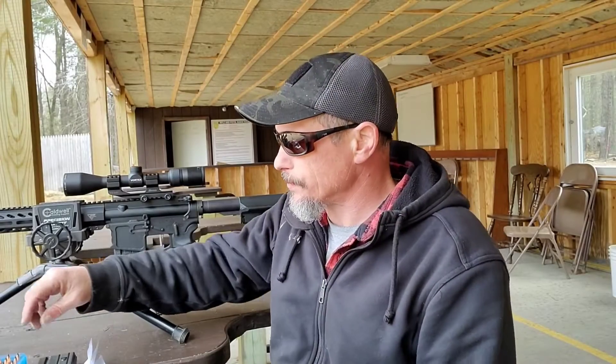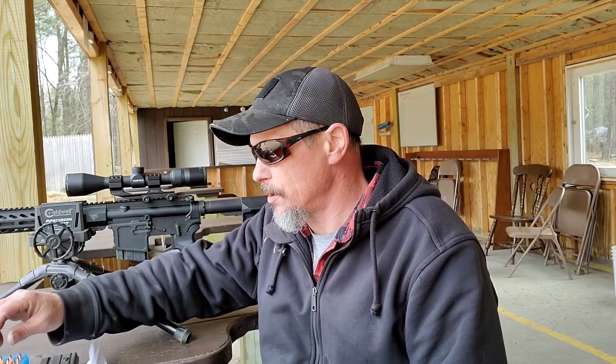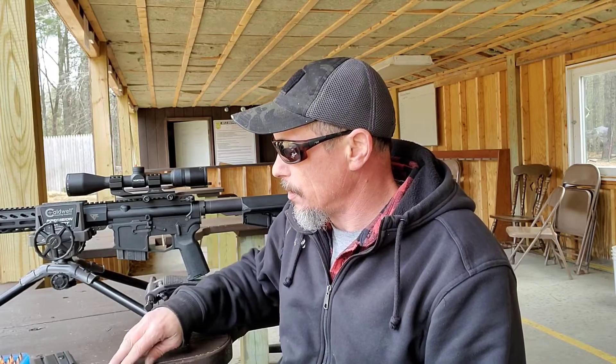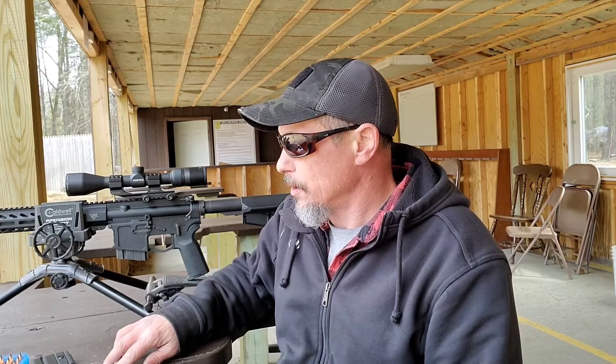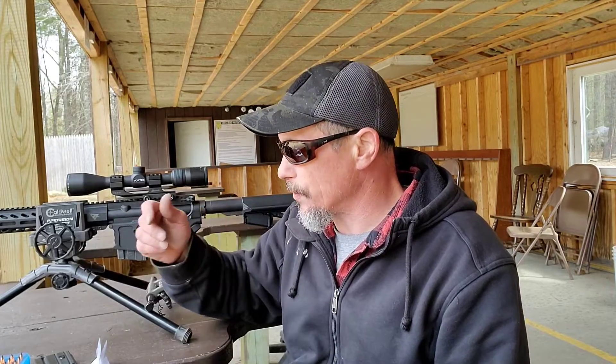Welcome back. I'm working on 7.62x39 loads — these are the Nosler 123 grain ballistic tips. I have 15 loaded up with Accurate 1680 and 15 loaded up with CFE BLK. I've tested CFE BLK and 1680 before, but not with these ballistic tips — I've tested with the Varmageddon bullets before. They're both the same weight but could shoot differently.